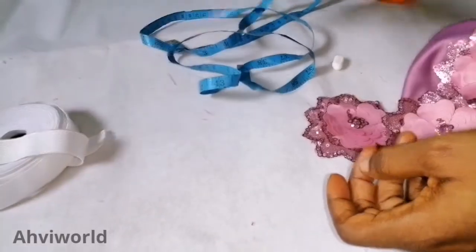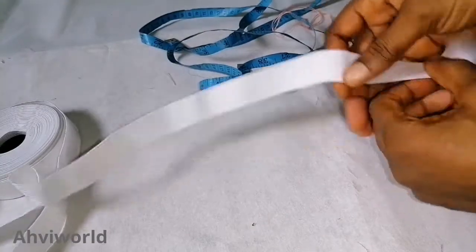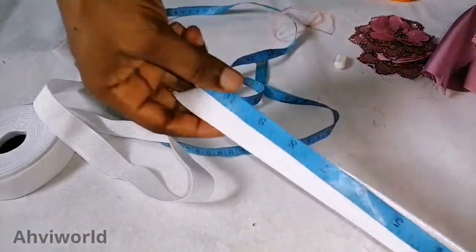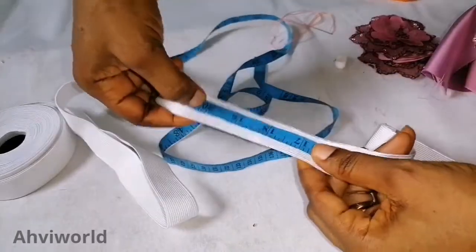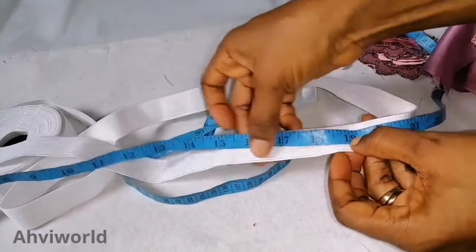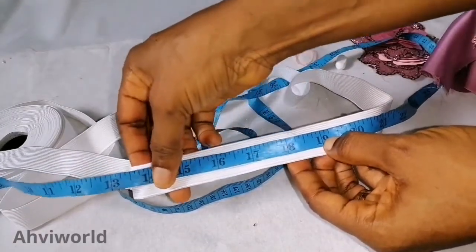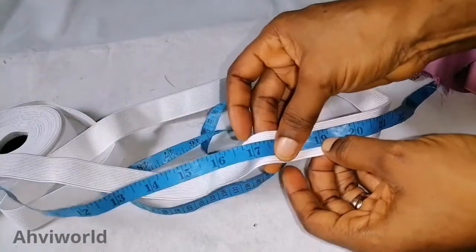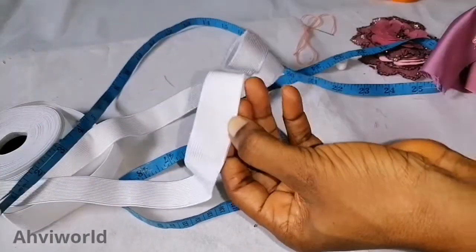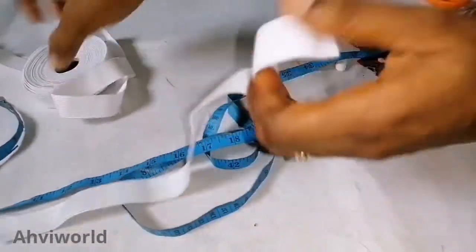This hairband is going to be for a baby girl between the age of one and a half to three years, so the head measurement is 19 inches. I take 19 inches of elastic, then remove three inches from it. If I use the full 19 it will be too big, but I don't want to remove more than three inches or it will be too tight. So I count one, two, three and cut at 16 inches.